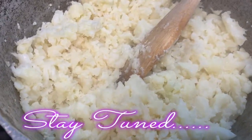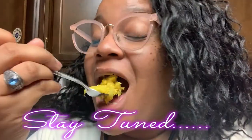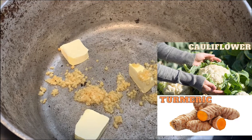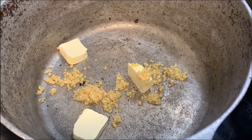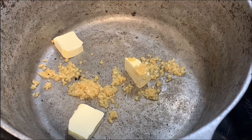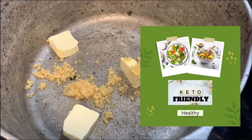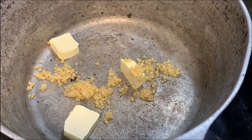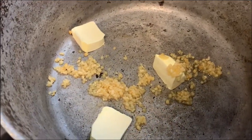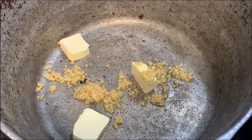We're going to add our turmeric powder in here. Today we are making turmeric cauliflower rice. What you need to start off is butter — I'm using Blue Bonnet butter — about two to three tablespoons of butter in your pot. Then add some garlic, however much you want. We're going to let that cook down, so put your fire on and let that cook down a little bit.